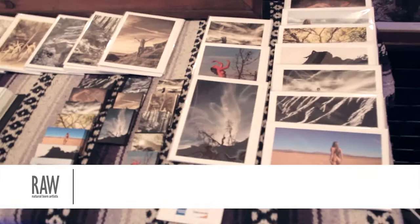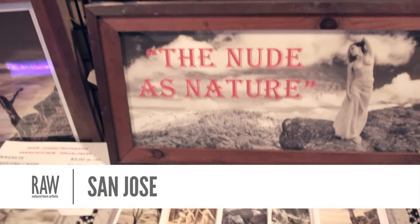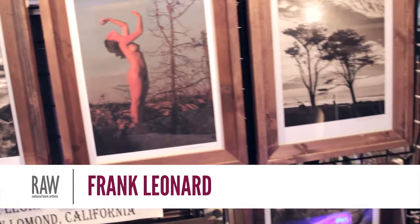I'm Frank and I'm a figure photographer. Figure photography is, for me, photographing the female figure, nude figure, in outdoor natural settings.